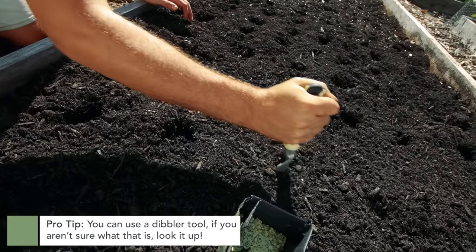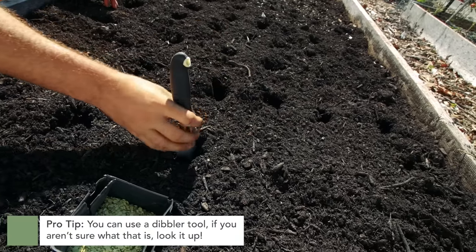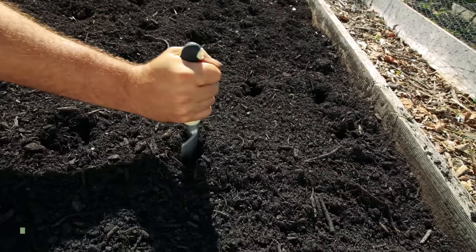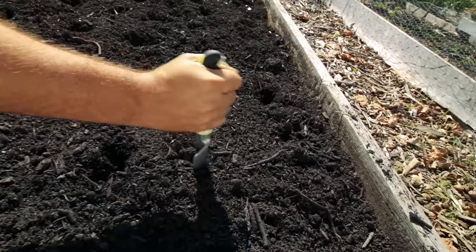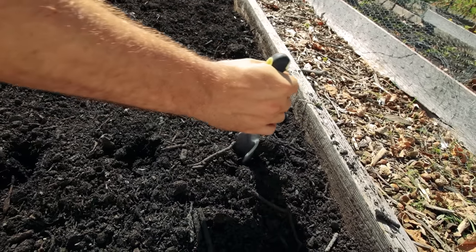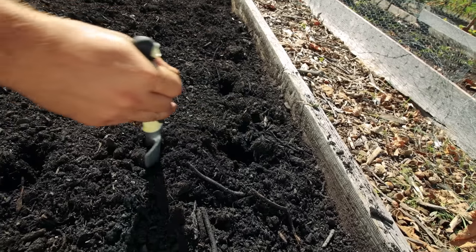A little pro tip: you can use a tool called a dibbler. A dibbler is basically a conical shaped little spear and you simply make the same holes I'm doing with my shovel, but it makes a perfect uniform little hole for planting bulbs. I don't have one with me but they are fun to use.